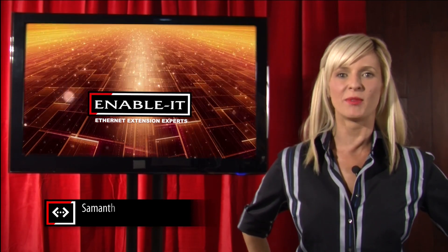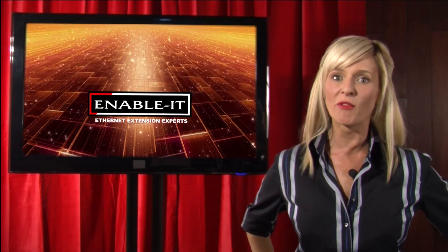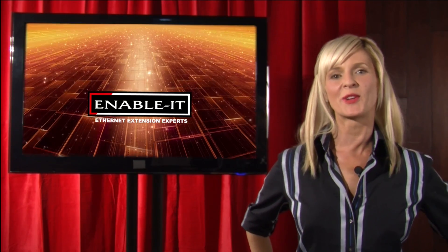Hey everybody, what up? I'm Samantha Presley and welcome back to the Enable-It Solution Review, where as always we showcase informative videos to help you overcome common network challenges with our creative solutions.